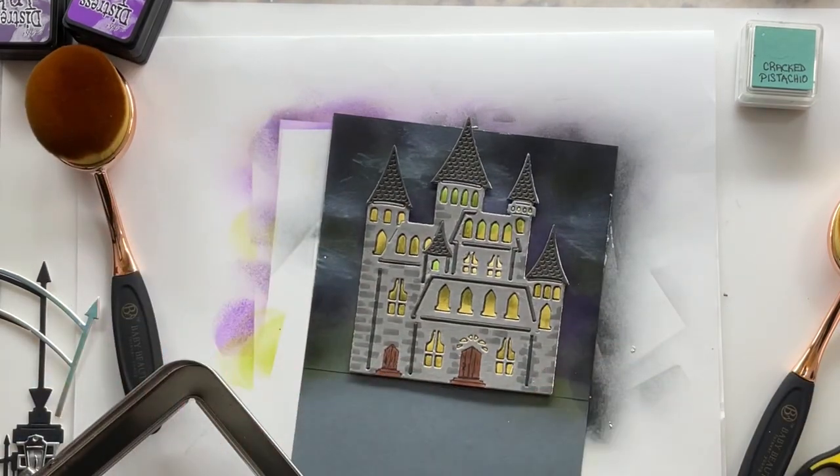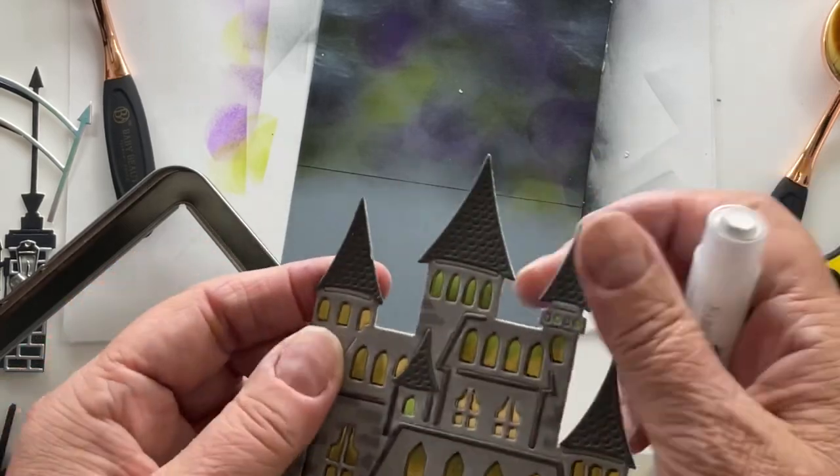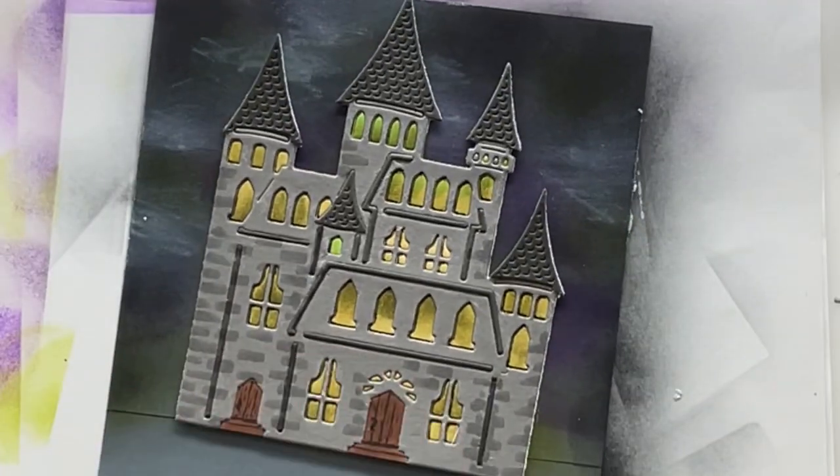Fingers smudge those babies in, check out your castle. And then I'm going to add a little bit of white onto the edge of the castle too, so that it looks like it's glowing.